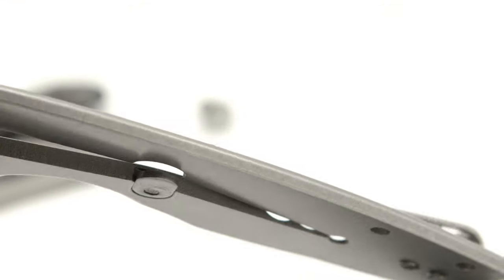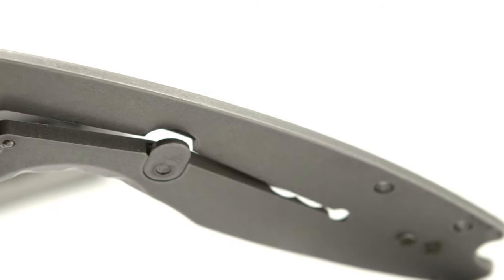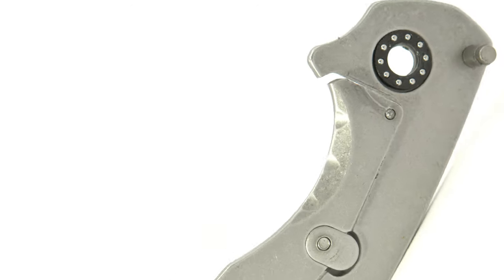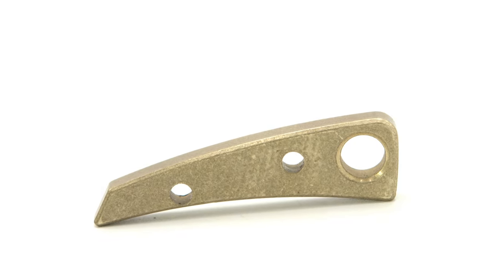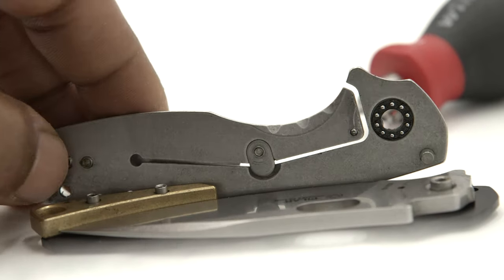If you take a look into the midsection of the lock bar, you will notice the bottom side of the screw I spoke on earlier that anchors the over-travel stop tab. There is no internal milling, but there is a slight texturing in the lock release area, as well as relief on the G10 side. The Pilar spacer on the D2 variant is brass with a stonewashed finish, and the lanyard area protrudes out from the rear of the handle.